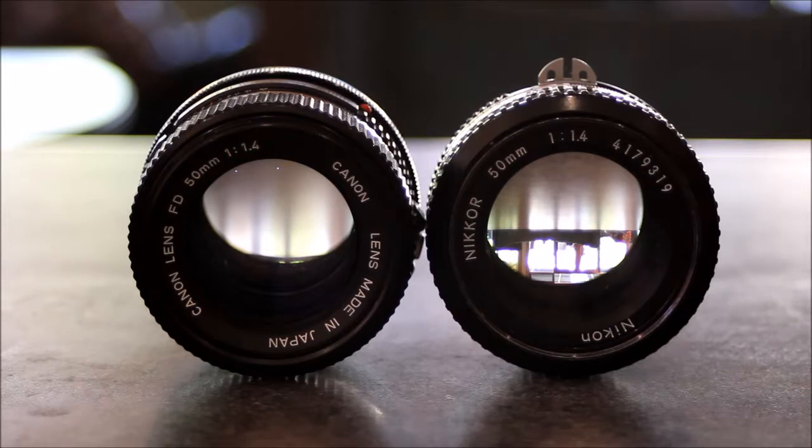Here we have two classic manual lenses from the days of film photography. On the left we have the Canon FD 50mm 1.4, which is a beautiful lens, but it will need an adapter with an optic to adjust it to a modern day DSLR camera.